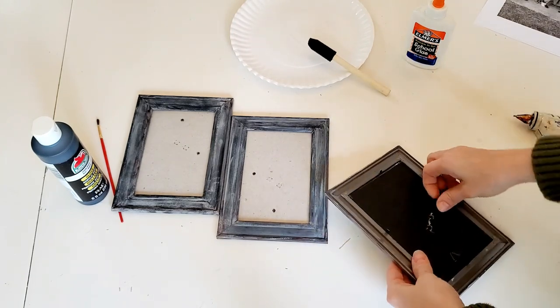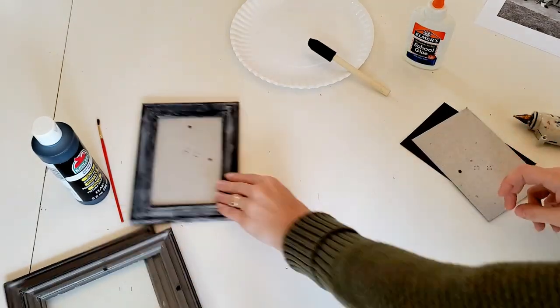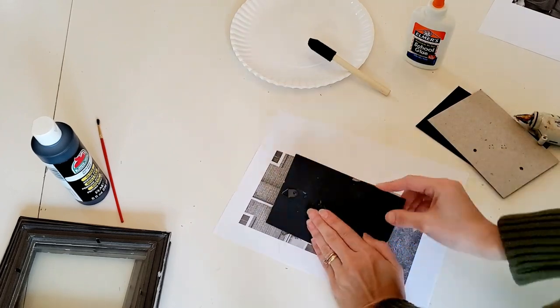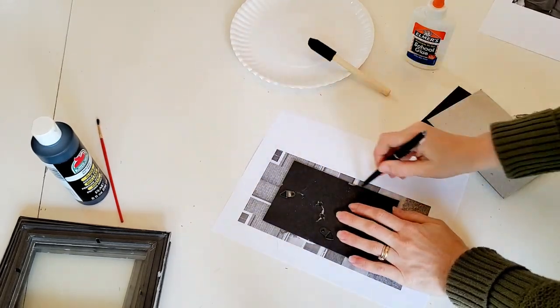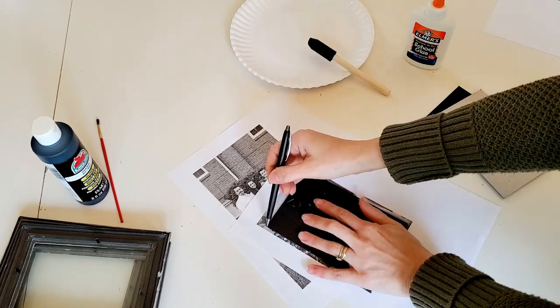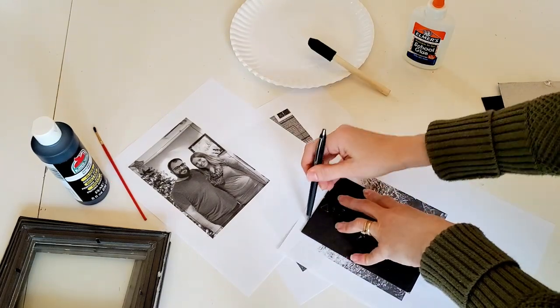To begin, I'm just going to disassemble the frames. I don't need the backs and I'm also going to remove the little black pieces that keep the glass in. And I'm going to use the backs to trace onto the pictures just so that I know to cut them out the correct size.